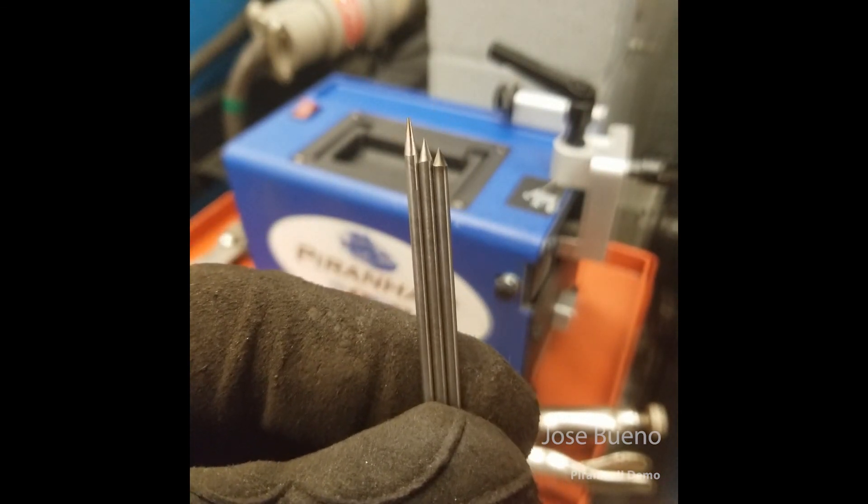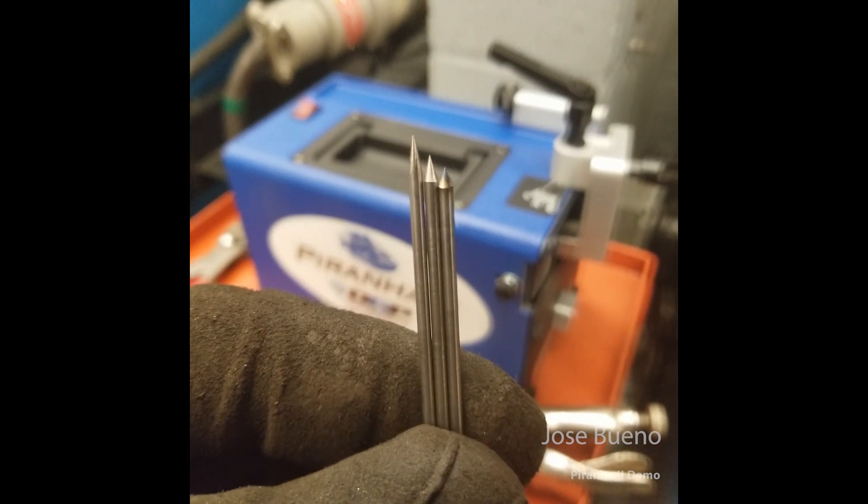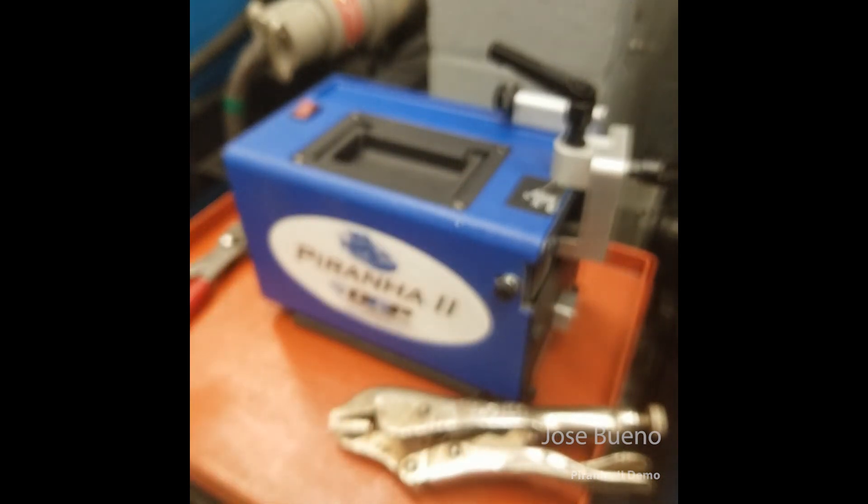And that's pretty much it for using the Piranha 2 to grind your tungsten. Whichever angled taper you put on your tungsten electrode is going to be based on the application in which you're welding. I hope you enjoyed this video and stay tuned for the next one.